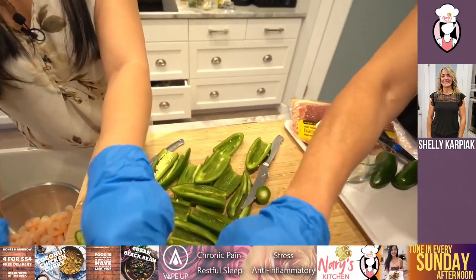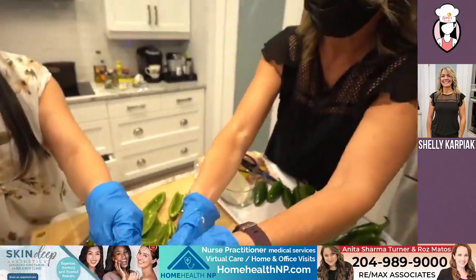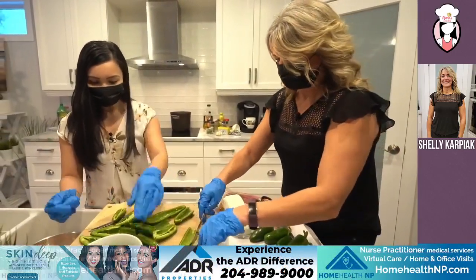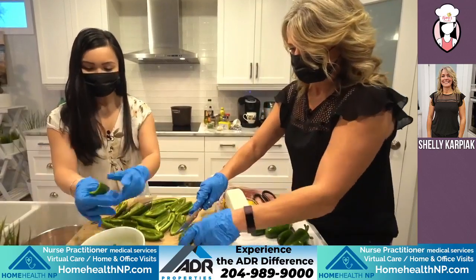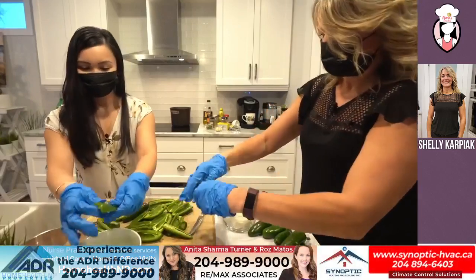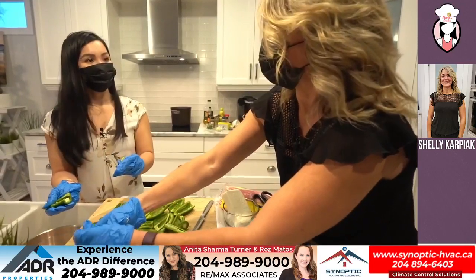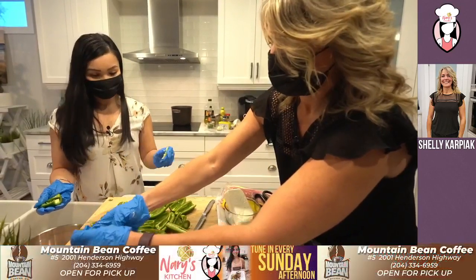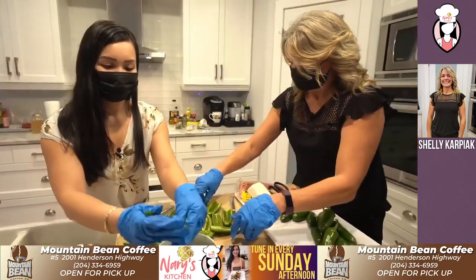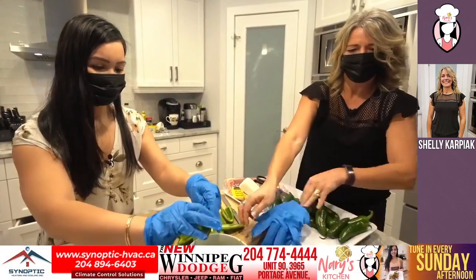There are a couple here that got some seeds in them — I'm forewarning that if you leave the seeds in, somebody will get a surprise. I find the ones that you can get all the seeds out go actually sweet. At least after you have one — your palate will kind of get used to it. And then after that they're really good.